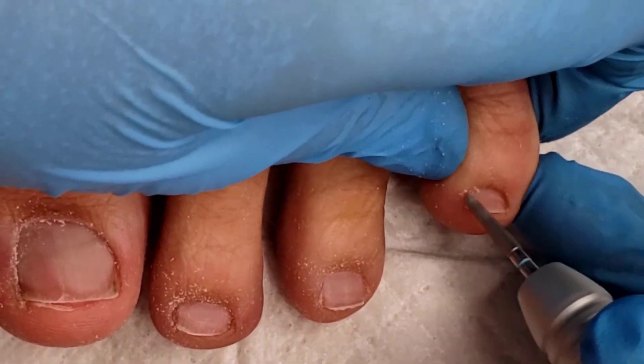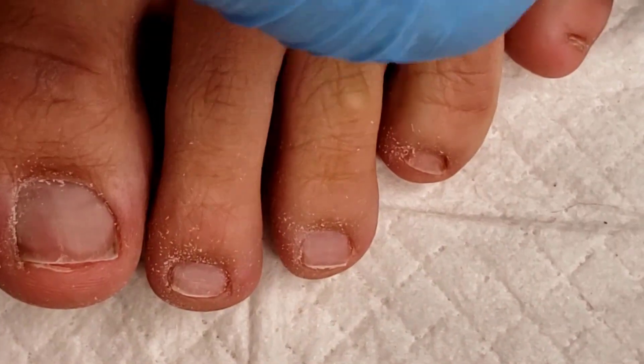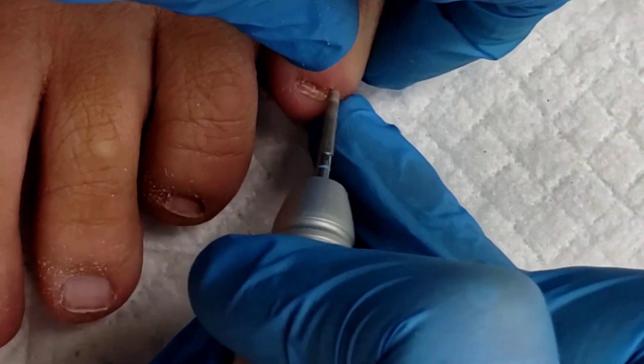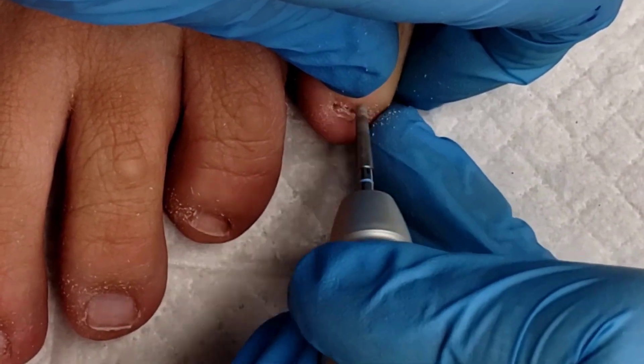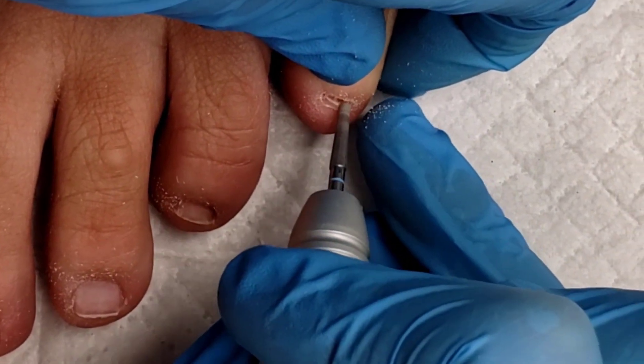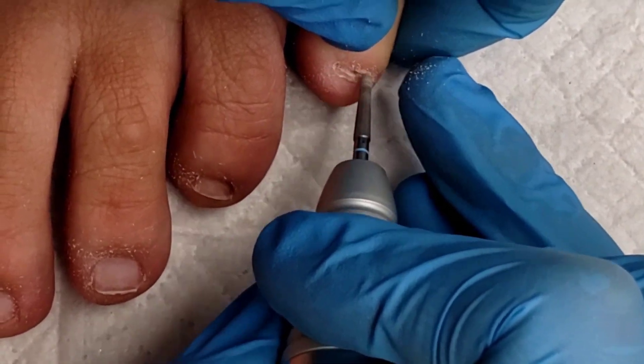One of the benefits of using a diamond bit is that we can also prep the nail for product application. If we were going to do gel polish on this client, I'd just drop my barrel down and lightly go back and forth on all the toenails to take off that shine, so I've already prepped the nail for that product application.